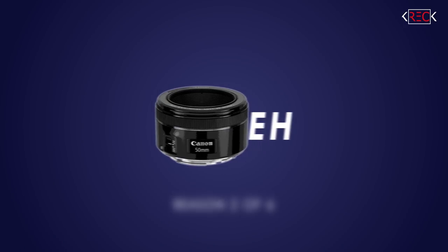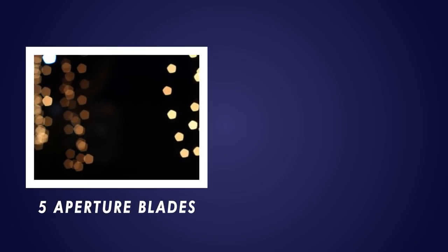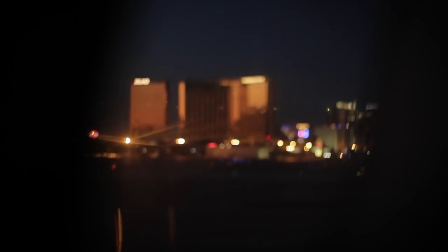The Nifty 50 is one of the smallest lenses you're going to find, making it incredibly easy to add to your camera bag. The second reason you need a 50 millimeter in your life: bokeh. This Nifty 50 has seven aperture blades, which are going to give you different shapes in your bokeh in the background of your shots. Cheaper lenses will have four to five aperture blades, giving you a more pentagonal looking bokeh. The seven aperture blades give you that really nice circle — beautiful circular bokeh in the background of your portraits and videos.